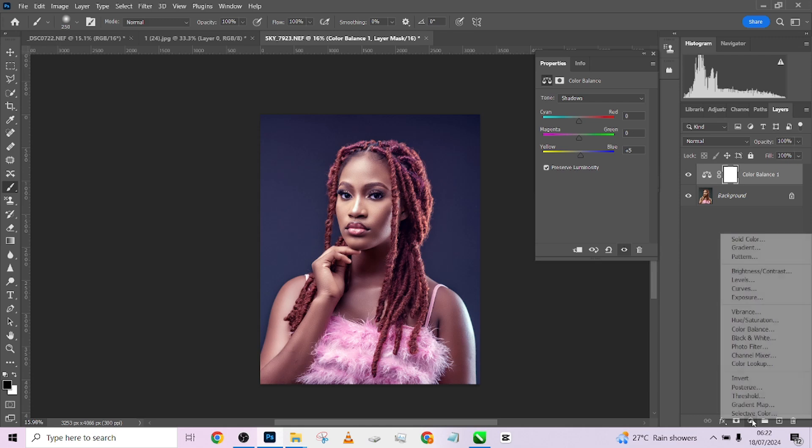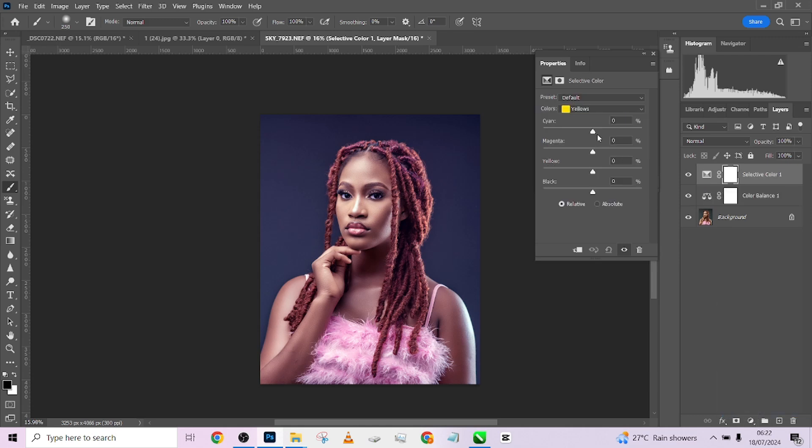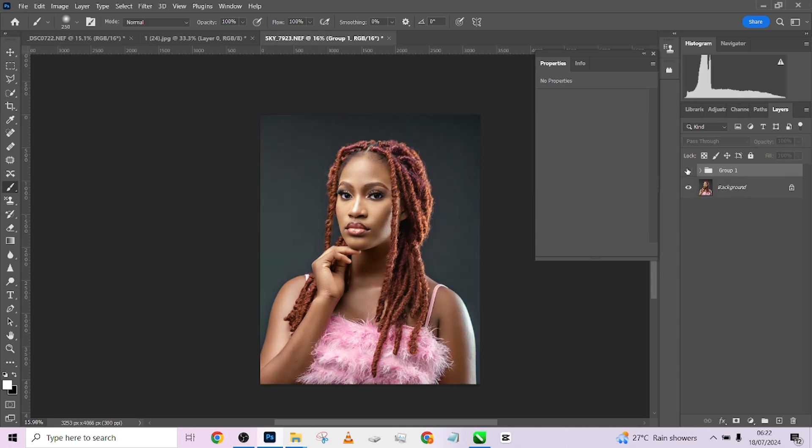Go to Selective Color and do just one or two adjustments right there on the skin tone. Move it this way, move it this way — a little red won't be bad. Move this this way, a little of this won't be bad as well. Just move the sliders to check exactly where it works perfectly. Let's add a little more contrast and try them both together.